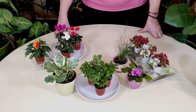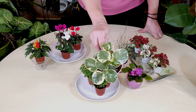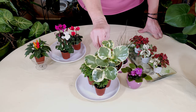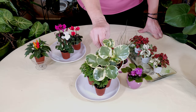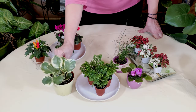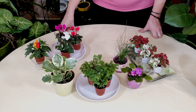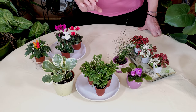So we talked about the spike moss. This is a peperomia, and this is a standard size peperomia. You would not want to use a standard size peperomia, but they do have miniature peperomias. This particular plant grows very slowly.